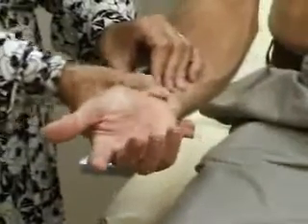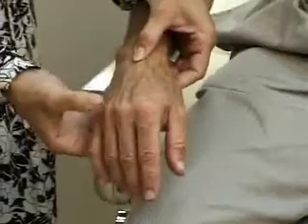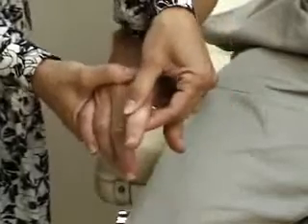We'll palpate the carpometacarpal joints, which are up here, the metacarpophalangeal joints up here, for any tenderness or swelling, and the PIP — proximal interphalangeal joints — up here for tenderness or swelling.